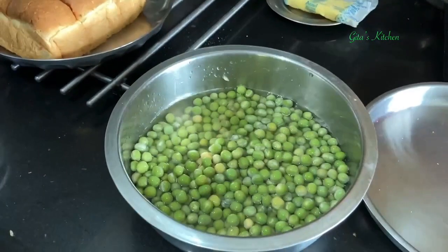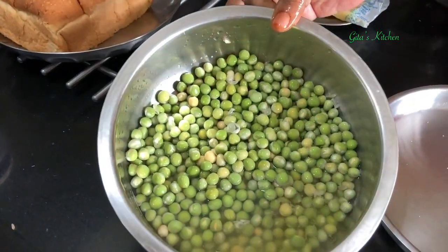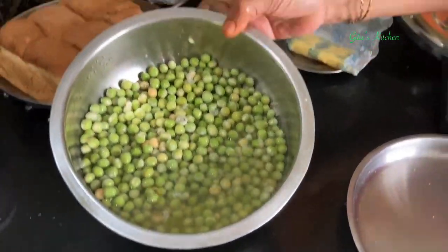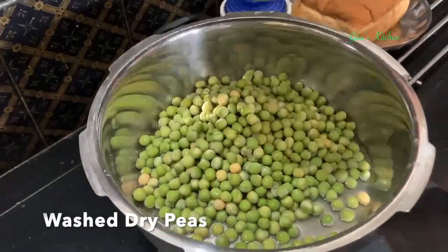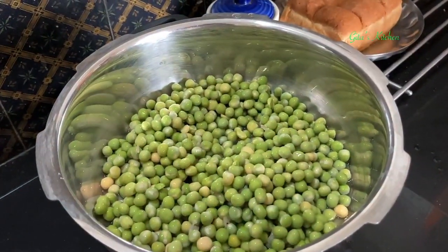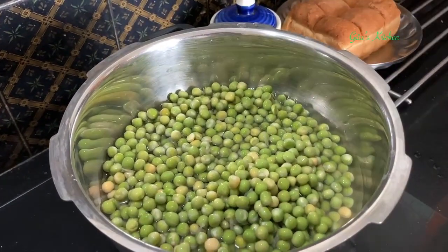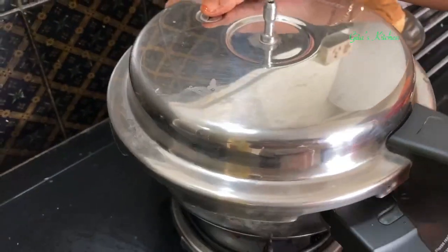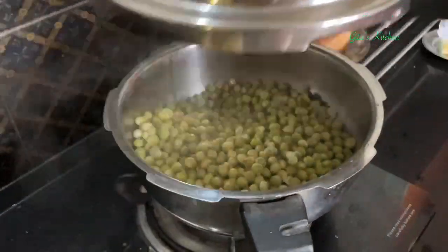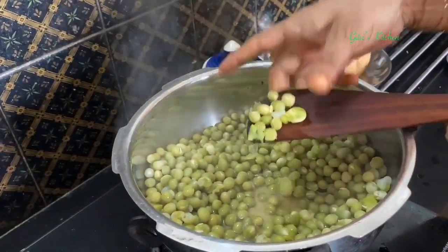I have soaked the peas overnight. In the morning we will wash them and pressure cook. We will pressure cook this for 2 whistles, just adding some water to cover the peas. Now let's open the cooker — the peas have cooked well.